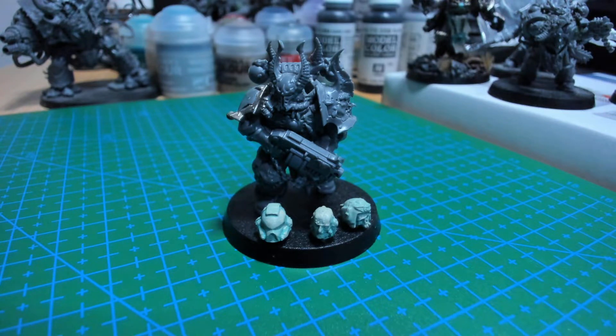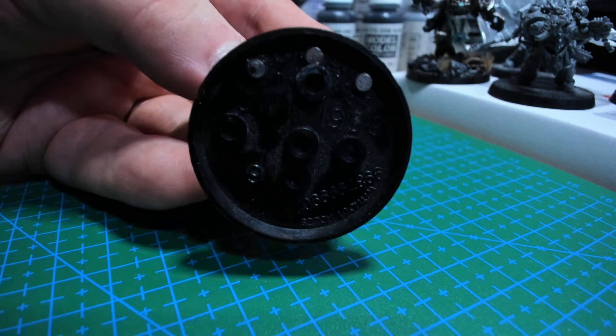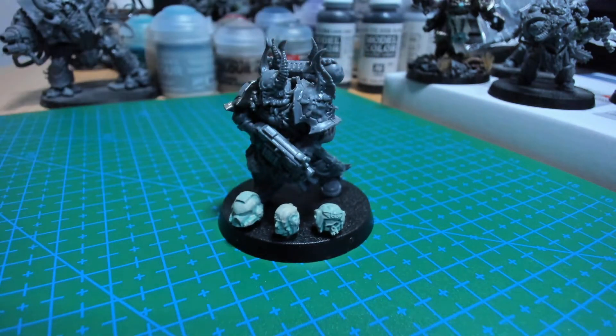I saw someone commenting that magnets would be amazing, and I was like — I have some magnets. Some very small neodymium magnets, and that's what I did. I grabbed a few magnets, glued some of them to the base, and then put another set on top. Basically you could have a wound counter for each of your characters. This one would have three wounds, even though it's not really any kind of lord or hero. Bigger heroes, the Hellbrute lurking in the back, and vehicles — you could use something like this.